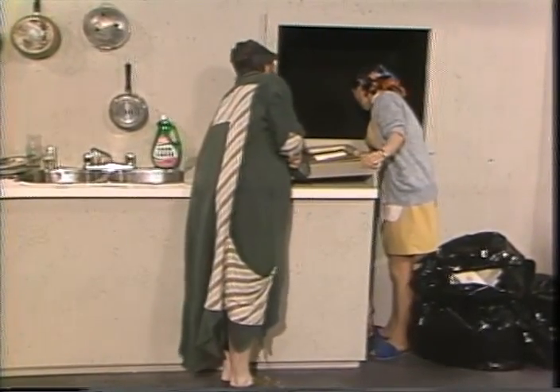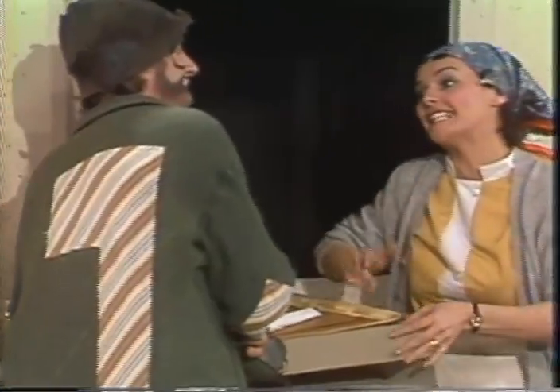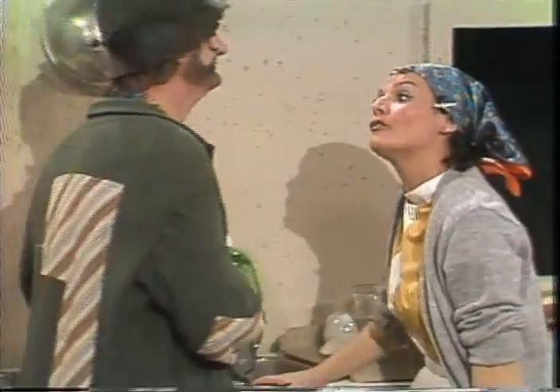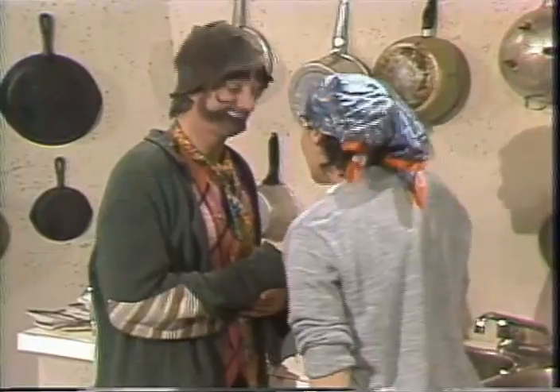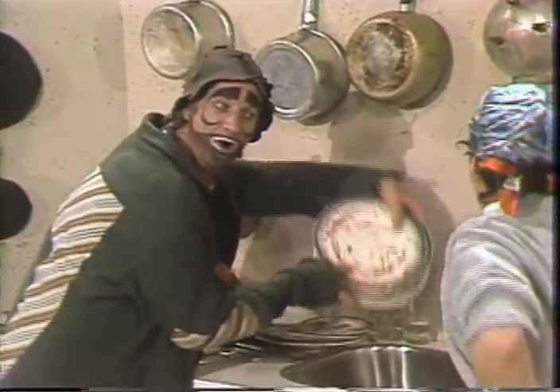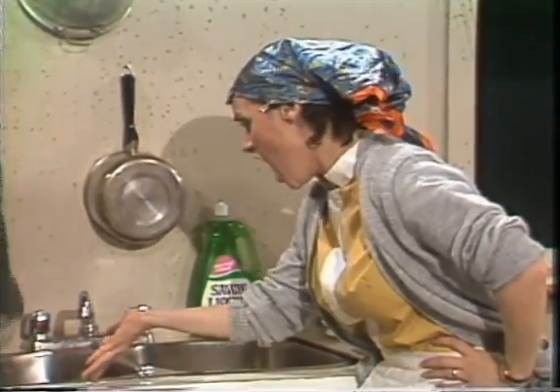Encore deux oeufs sur pain grillé. Et je donne les assiettes avec la nourriture aux clients dans le restaurant. Et quand les clients ont fini de manger, je reviens avec les assiettes sales et vous les lavez. Oui, je sais. Je mets les assiettes sales dans l'eau. Changez l'eau d'abord.